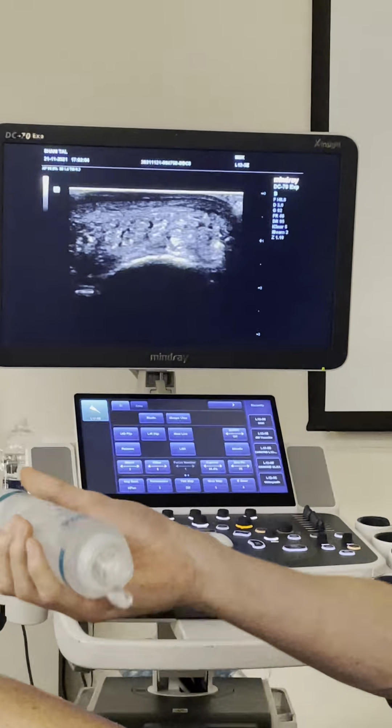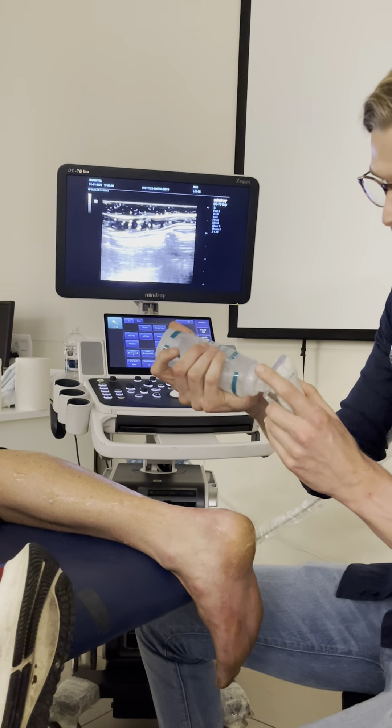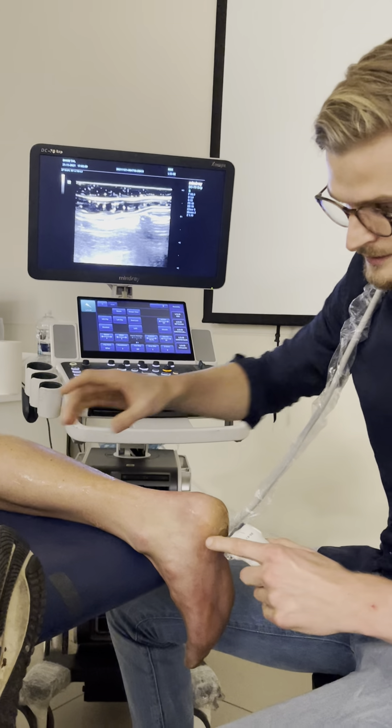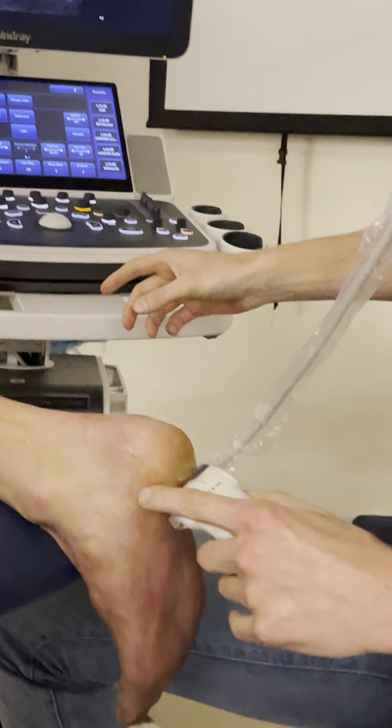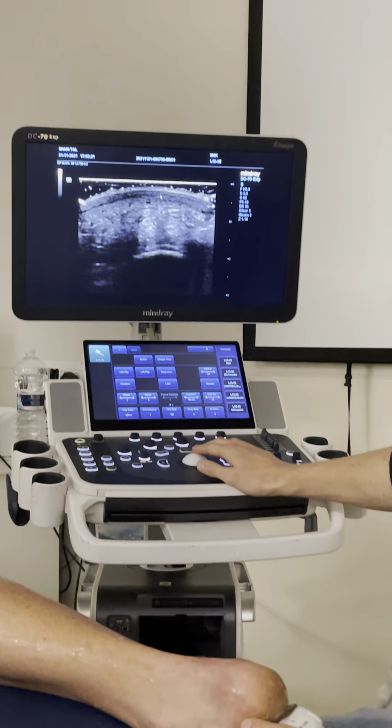Now I want to use a little bit more ultrasound gel — some extra layer — and I want to keep the extra layer in between my probe and the skin. If I do that, then I know for sure that I don't use any pressure.